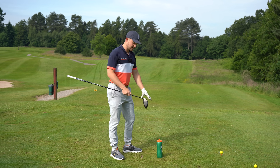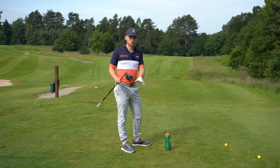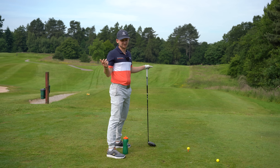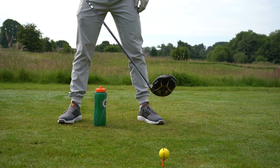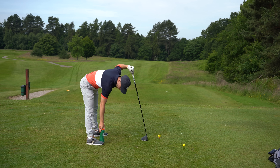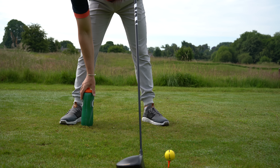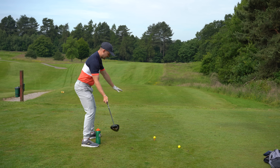Pay really close attention to this because you're going to get instant feedback on whether you're doing it right or wrong — that's how you improve on your own, and that's why I like water bottle drills like this. I've got a driver in my hand. Driver ball position is inside your left heel. Grab your water bottle — this is key: place it one and a half bottle widths away from your right foot.